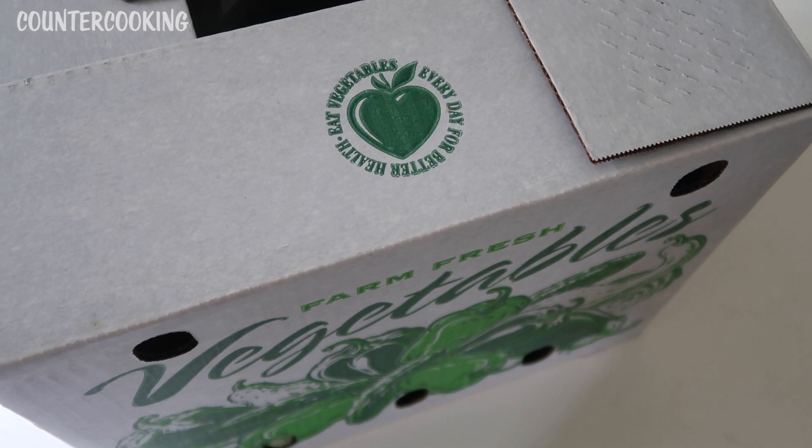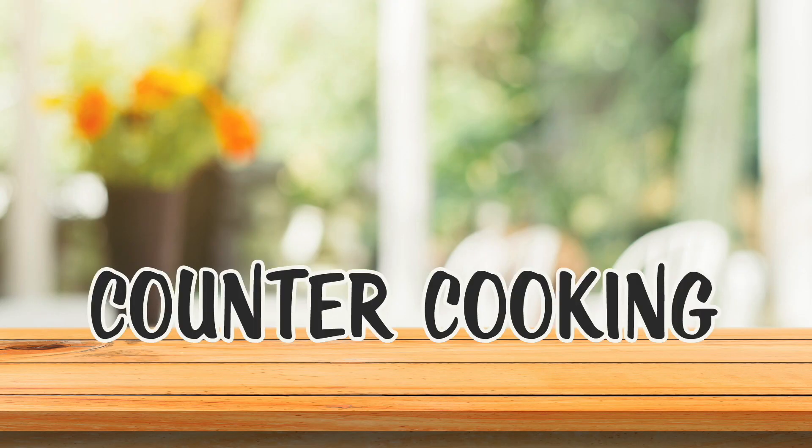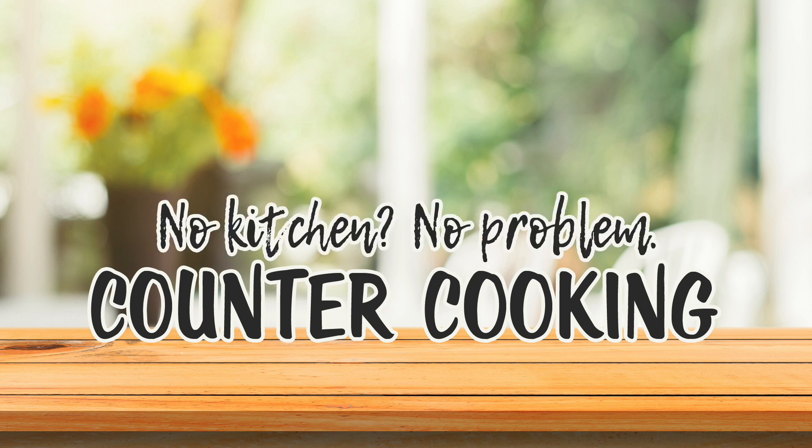I just got my first box of farm-fresh produce from Flocktown Farm. I can't wait to open this. Countercooking — no kitchen, no problem.